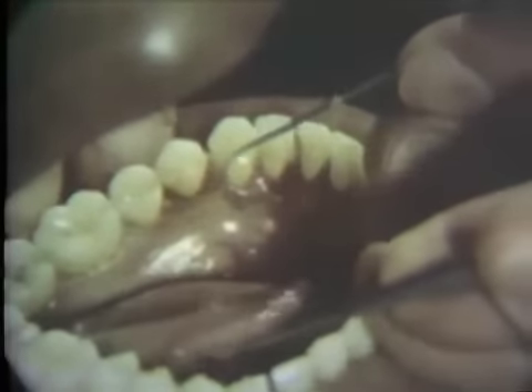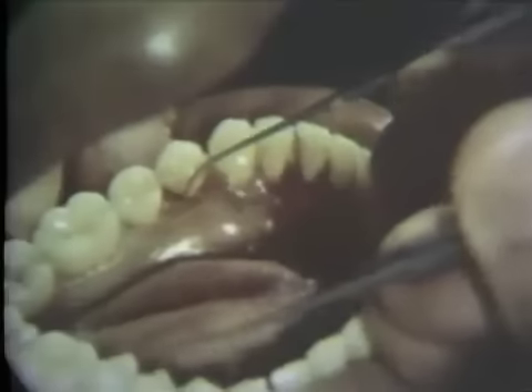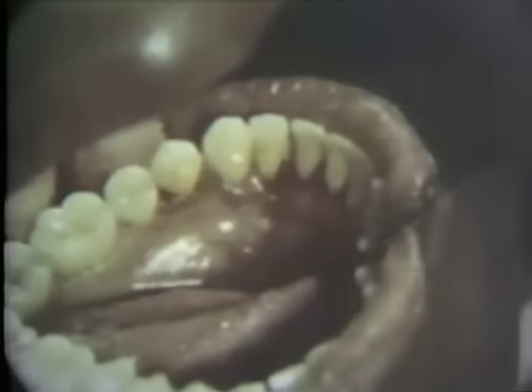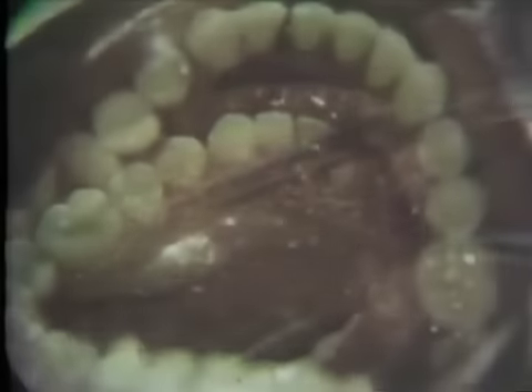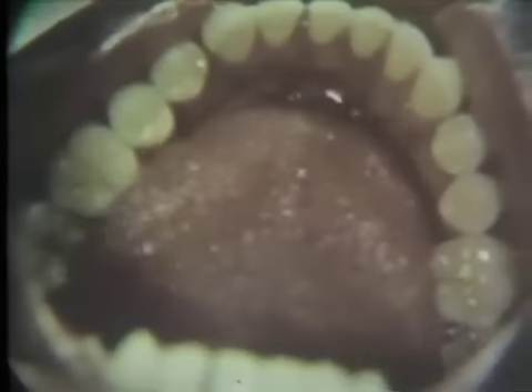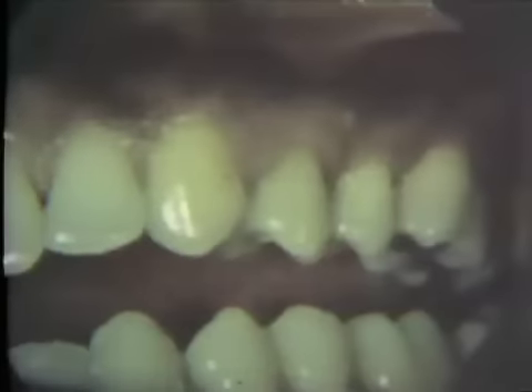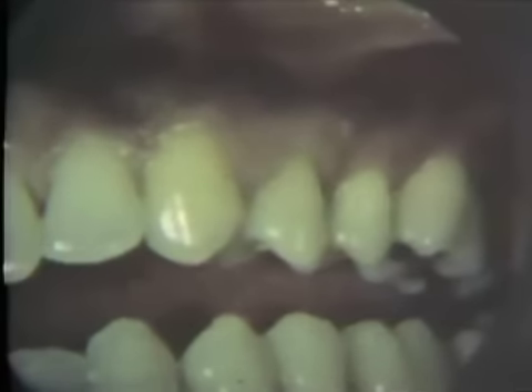The tooth surfaces are explored and no areas of roughness can be detected. Postoperatively, after all teeth were scaled and planed, the gingiva regained its normal color, consistency, and surface texture. All forms of local irritation must be eliminated in order to attain satisfactory results from this treatment.